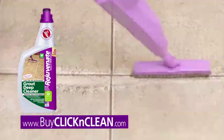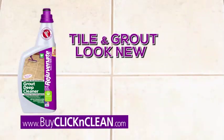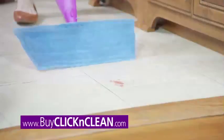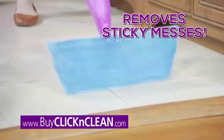Click on the grout brush and our Rejuvenate Grout Cleaner to make your grout look new again. Add the extra white dust pad to quickly eliminate dust bunnies and pet hair from everywhere. And a super scrub pad gets rid of sticky messes with ease.